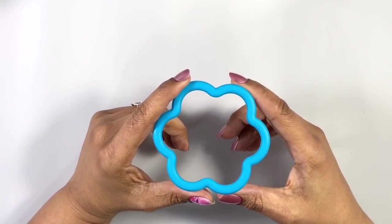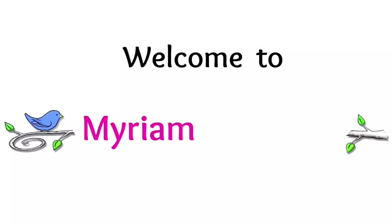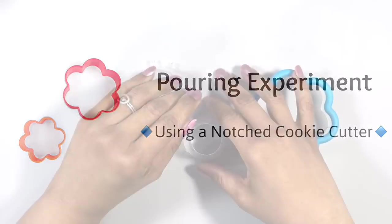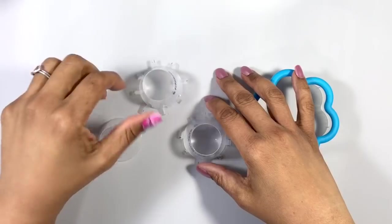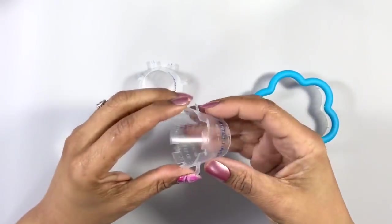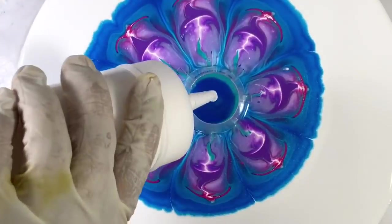Let's use my new technique but notch a cookie cutter and see what happens. Hi everyone, it's Miriam with a Y. In this series we've been examining a new technique where we use a cup of some sort, put however many and whatever size notches you like in it, and then use it as a guide for your paint.